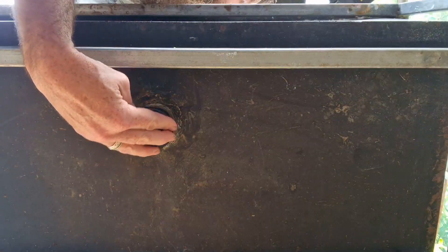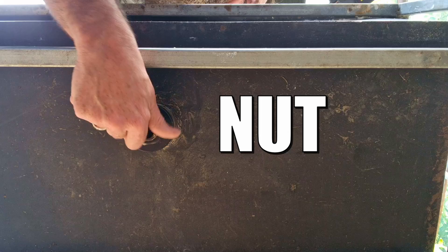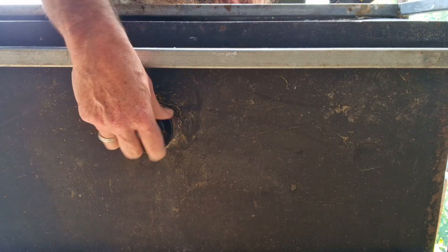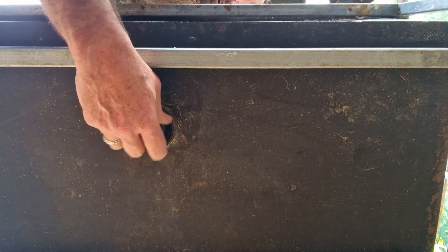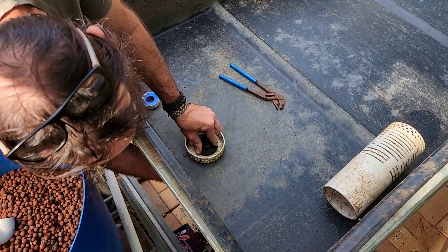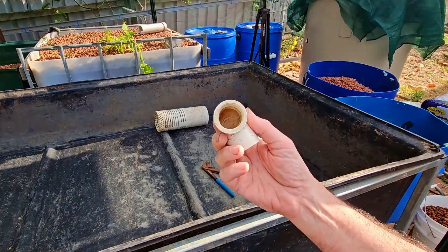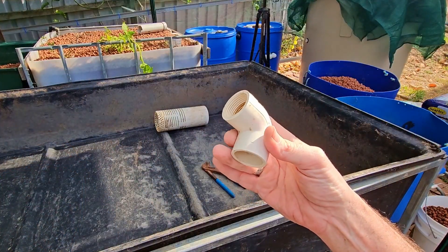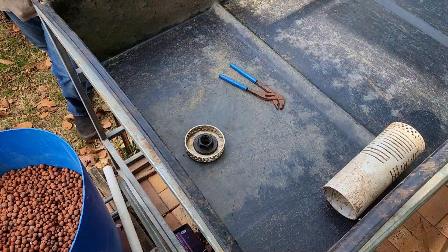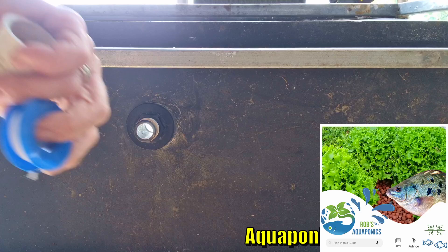It's as easy as popping this through and throwing the washer on. I'm not going to tighten the washer all the way at this point because I have a threaded elbow I want to put onto this — so we'll do it finger tight. I have this threaded elbow here that will be going on the tail end of that tank fitting. First off, we need to wrap some thread tape around it.